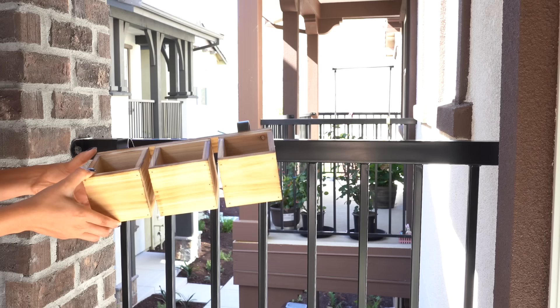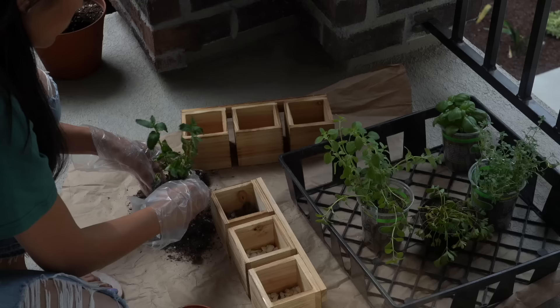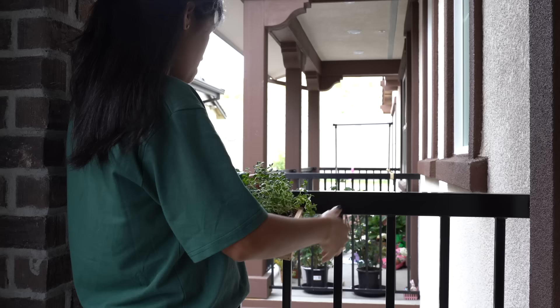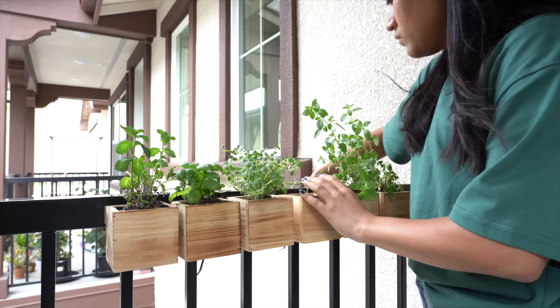On the right side I thought the railing was an ideal spot to hang some herbs, so I got herb planters from Michael's. They came with handles that won't fit my railing, so I removed the hooks, planted some herbs, and attached them using zip ties. This area gets just the right amount of sunlight because of the pillar beside it, so I'm setting up two planters here. I really like how clean these planters look against the black railing and how they make the greenery pop.